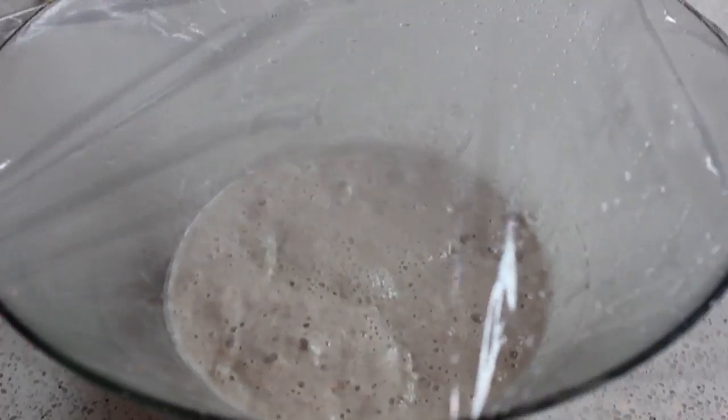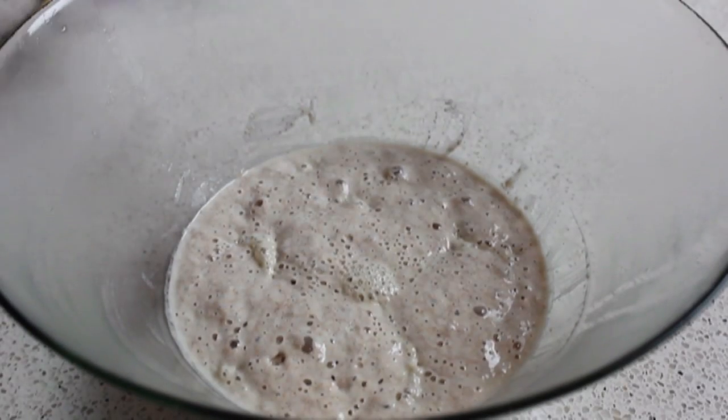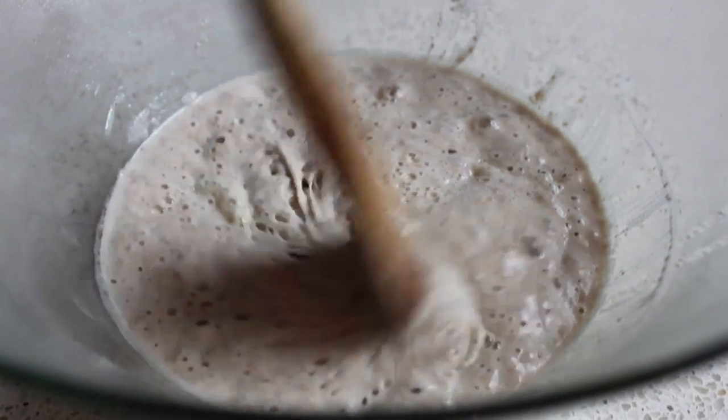After five or six hours, it should look very bubbly. You're going to see lots of bubbles — you should have a very active yeast colony growing right now. And if you don't, let it go a little longer. That's fine.